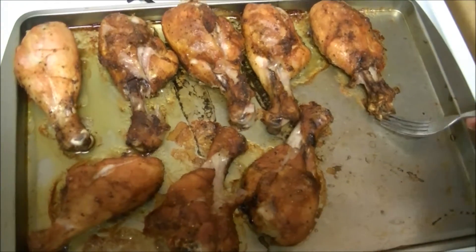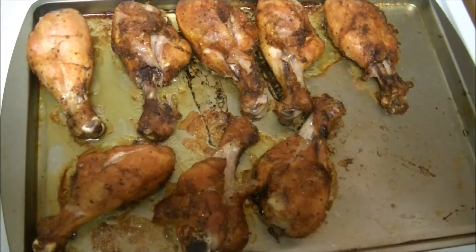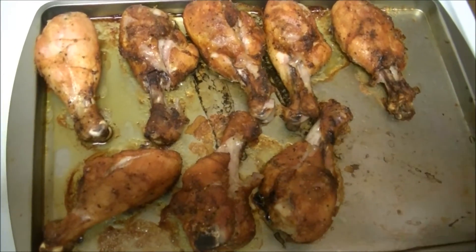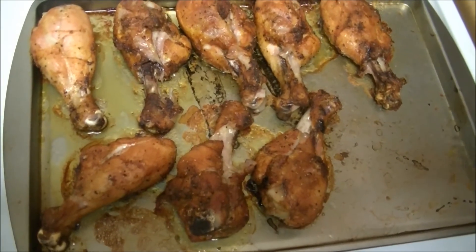It will go well with shallot and also with biryani or pulao. Try this recipe! Thanks for watching this video. Bye-bye.